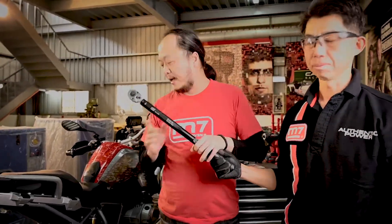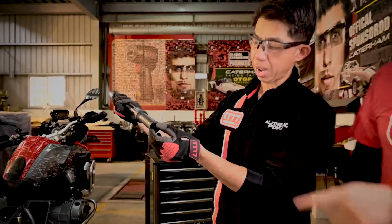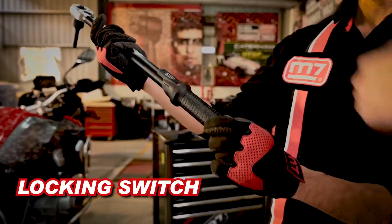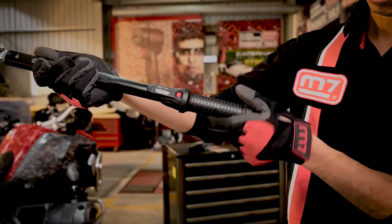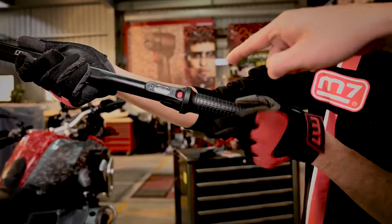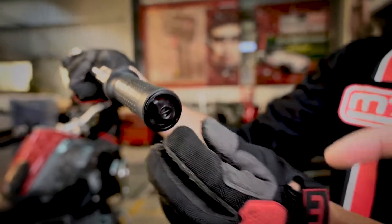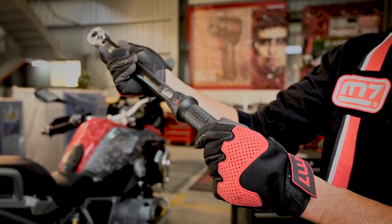We will use the torque wrench to make sure the torque is secured properly. In this case we use 60 Newton meters. We have to unlock this and adjust the torque — okay, let's go to 60. Take a closer look to see: 60 Newton meters. Once we finish, we have to lock it.